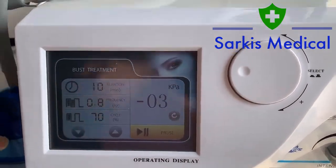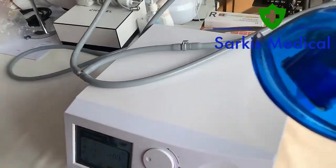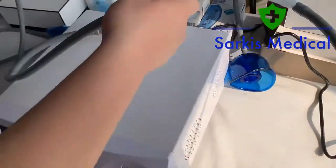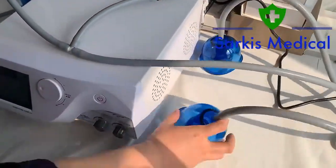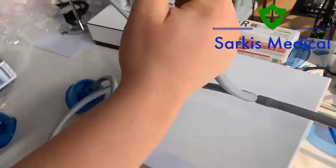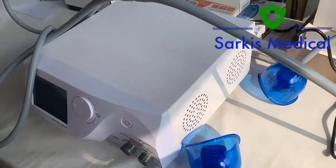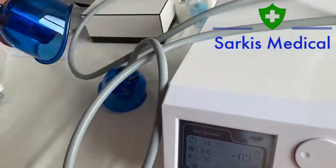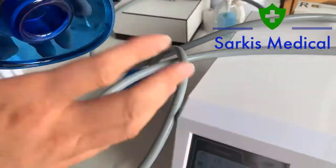For example, bust. Select bust and you can see four blue caps should work at the same time. The connection way is as shown here. This gray tube is especially for the four blue caps. Please pay attention — all four blue caps should be working at the same time. If even one is not connected to the body or bust, there will be no suction.